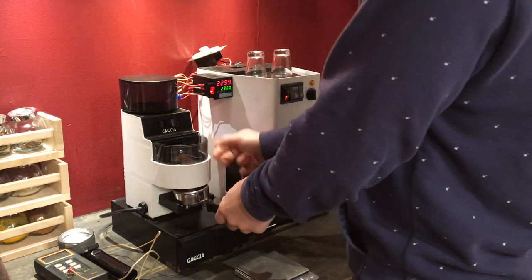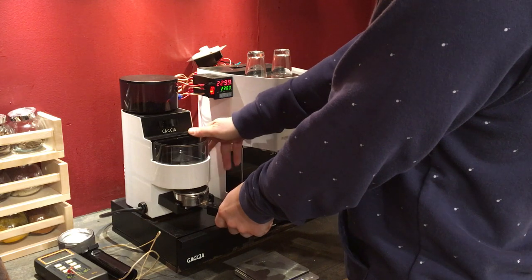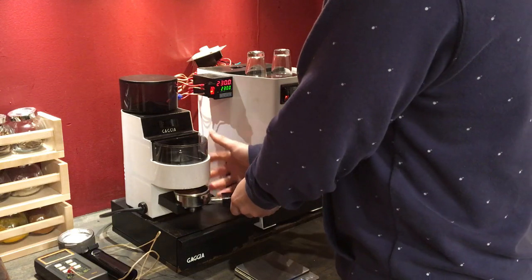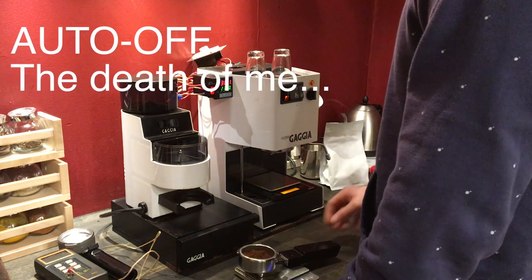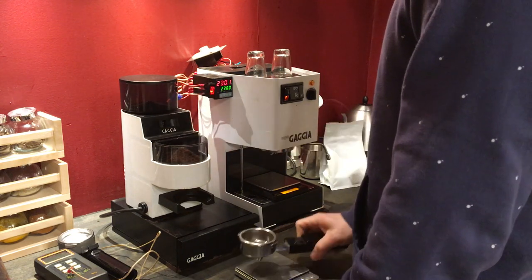So we're gonna do 18 grams. Of course, the scale's zeroed out.